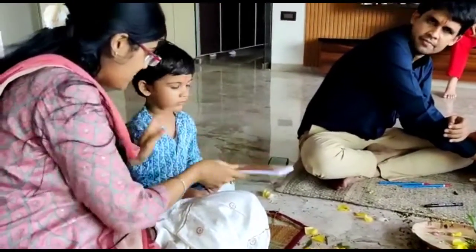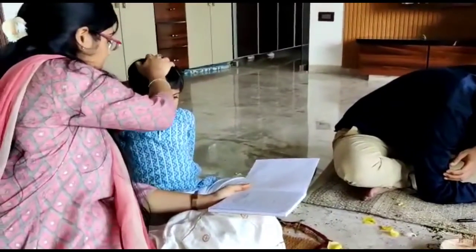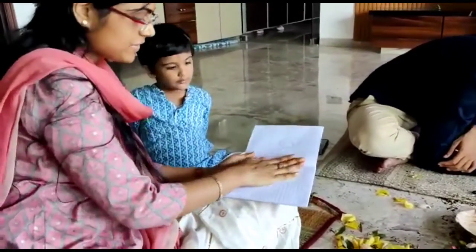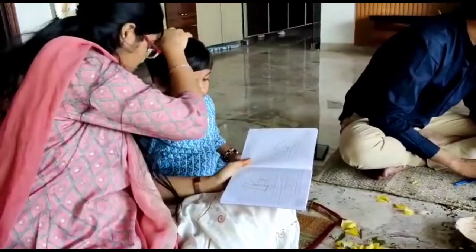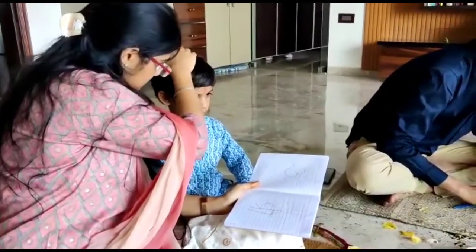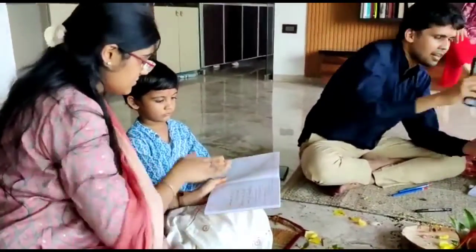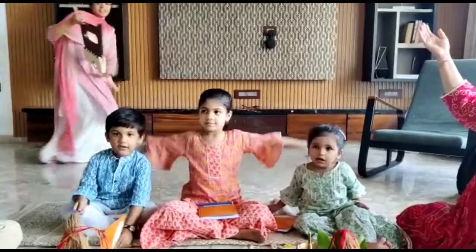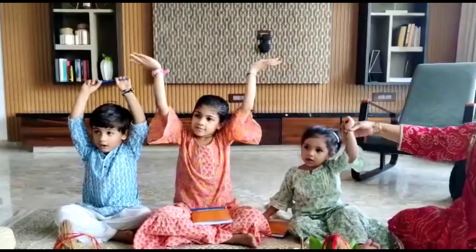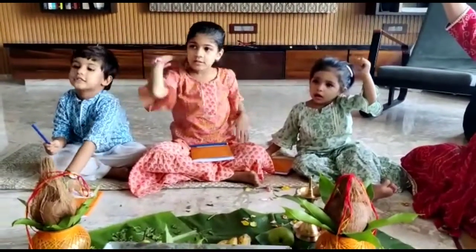Then everybody present chants the Hare Krishna Mahamantra: Hare Krishna Hare Krishna, Krishna Krishna Hare Hare, Hare Rama Hare Rama, Rama Rama Hare Hare.